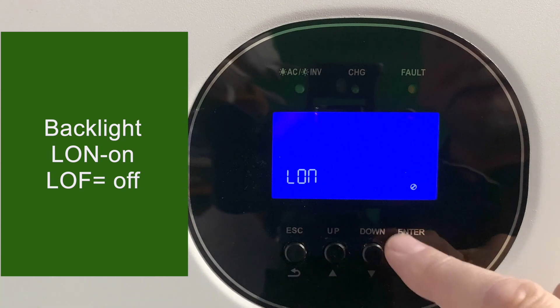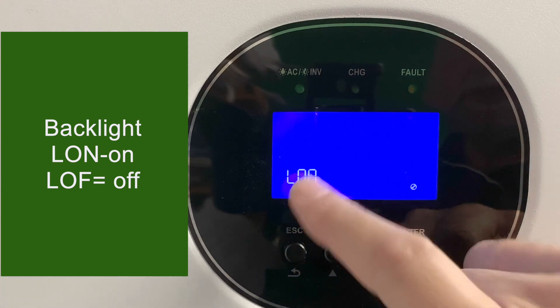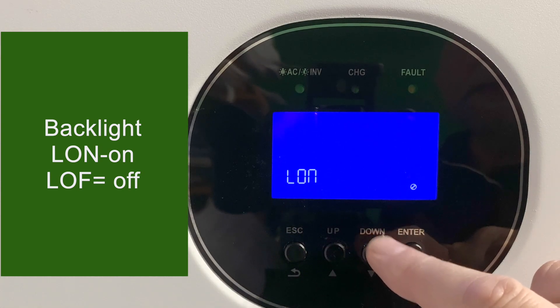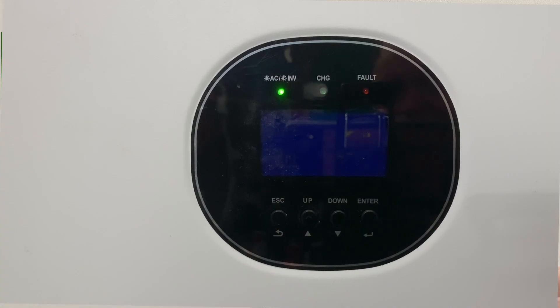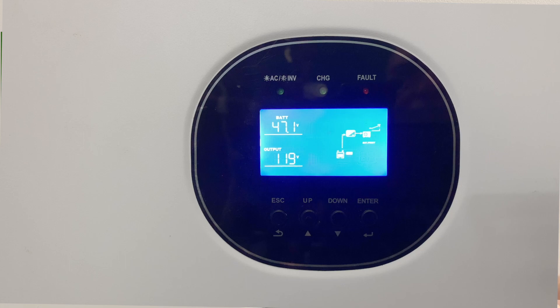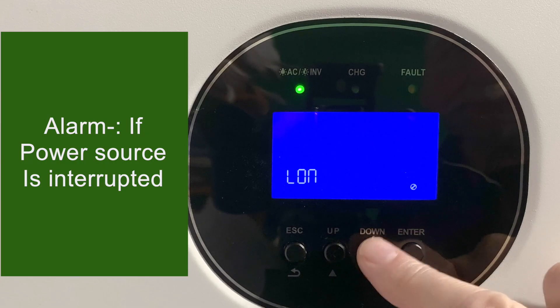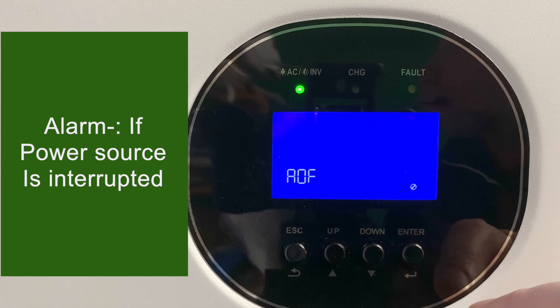Setting 16 is the backlight for the display. Most people will just let it run all the time, but if you want it to go off, you can turn the backlight off and it will go out about five minutes after the last time you press a button. Anytime you press a button again, it will light back up. Setting 17 is an alarm that goes off if the main power source is interrupted — either the grid power or battery power, depending on what mode you're running in.